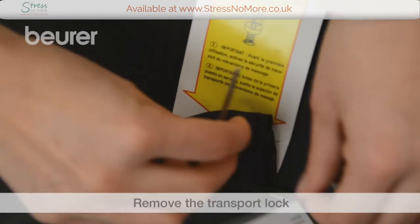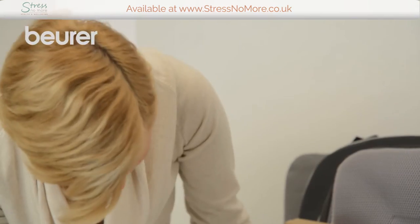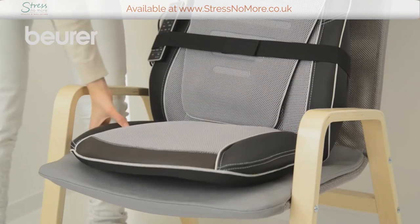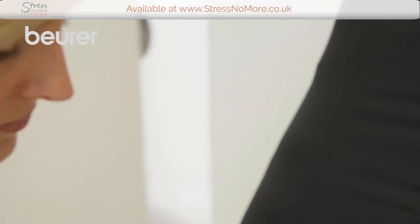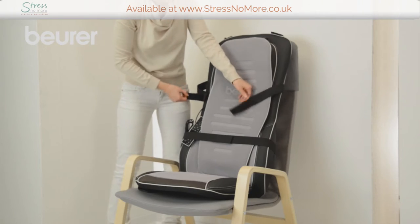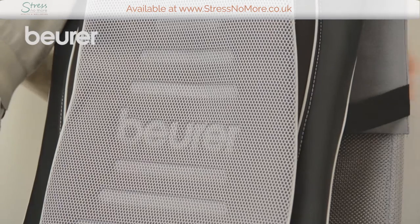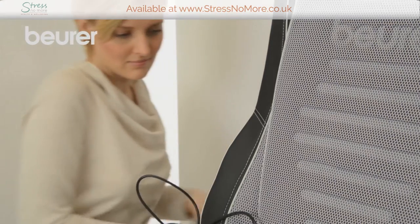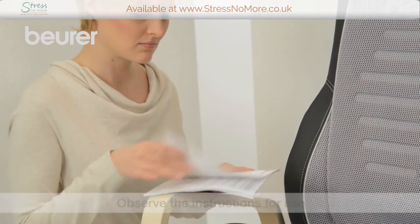Remove the screws on the rear of the seat cover using the tool provided. Position the seat cover on a suitable seat. You can achieve the most comfortable massage position on a chair with an upright back. If necessary, use the flexible fastening straps. Pay attention to the instructions for use and safety notes.